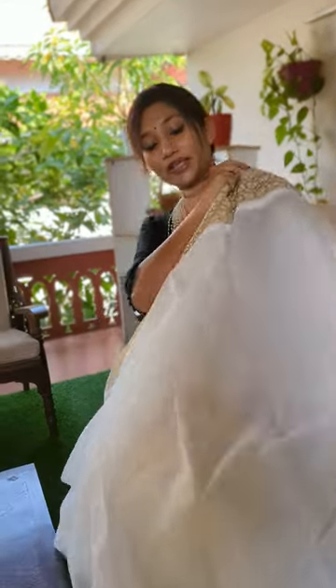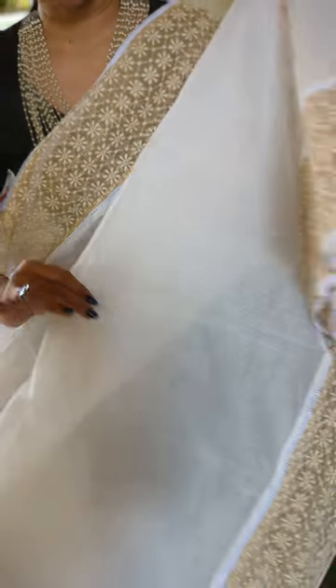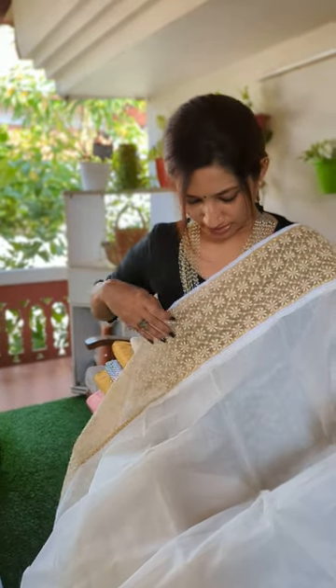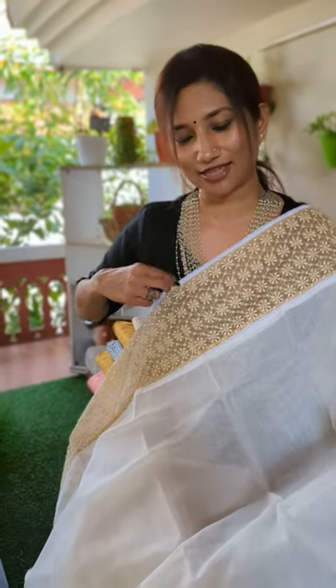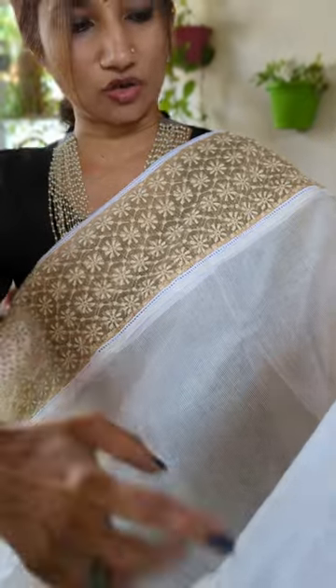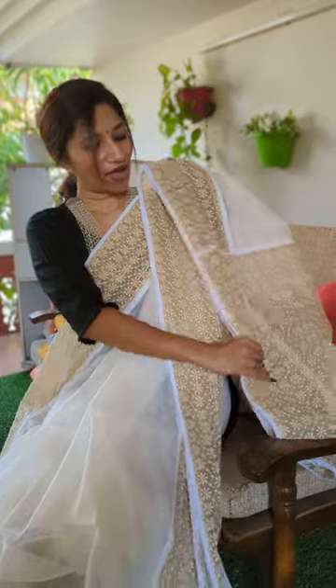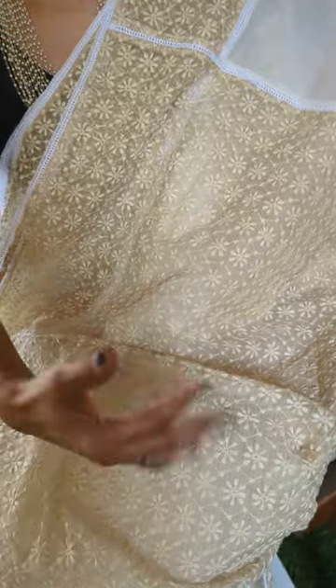This is basically your drape in white. The body is in white kota — and yes, it is see-through when you take one layer, but when you pleat it, it is absolutely fine. You can see the border is in a beautiful noel kota thread-worked border with a crozier lace kind of weaving across it. The pallu is completely in this beautiful thread-worked beige noel kota fabric, same as the border.